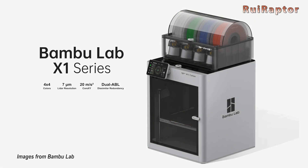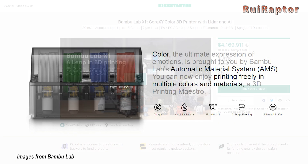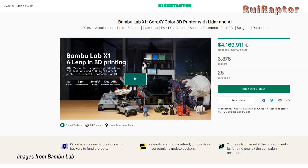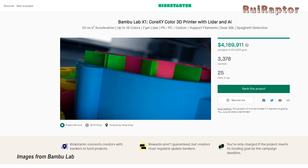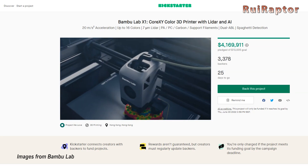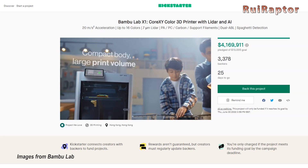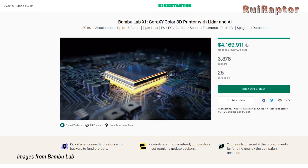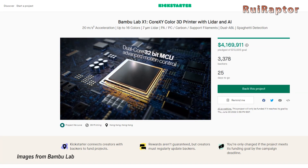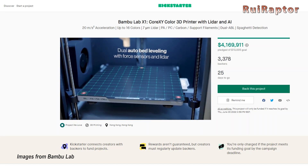In this video we have the new X1 Carbon 3D printer from Bamboo Lab. This printer is currently on Kickstarter and it's a lot different from what we are used to seeing on the market. For that reason it's gathering the interest and curiosity of the 3D printing community, and the numbers already reached on Kickstarter show exactly that. But what makes this printer so special? That's what we will cover on today's video.